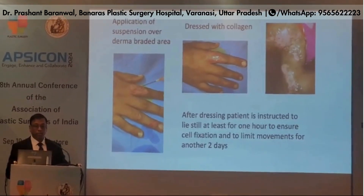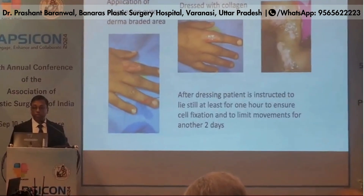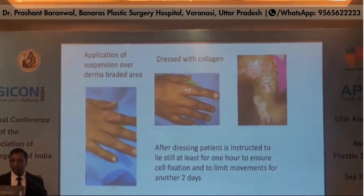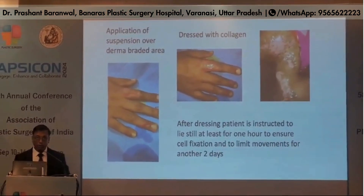After application of the paste, it is dressed with collagen and after dressing, the patient is instructed to lie still for at least one hour to ensure self-fixation and to limit movements for another two days.